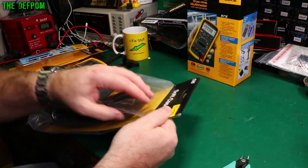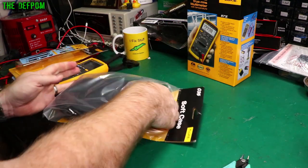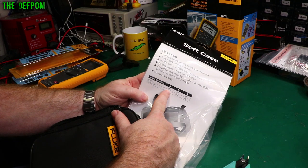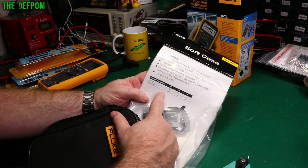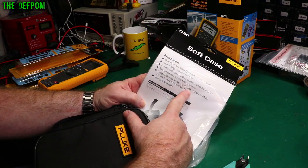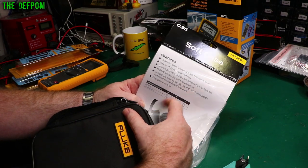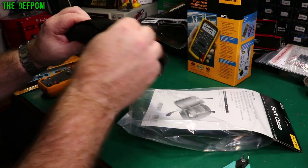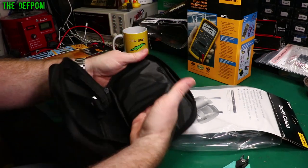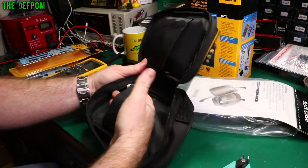Let's have a look at this soft case. The dimensions are 7.6 by 5.1 by 1.6 inches deep, or in centimetres, 190 by 130 by 40. It's supposed to be compatible with the Fluke 20, 70, 100, and 170 series multimeters. I've got two 100 series meters and the Fluke 175, which is part of the 170 series. They've got different cases for different sized meters, and I believe they have some smaller and larger ones for other meters. There's a pouch for leads and a holster-type arrangement as well.